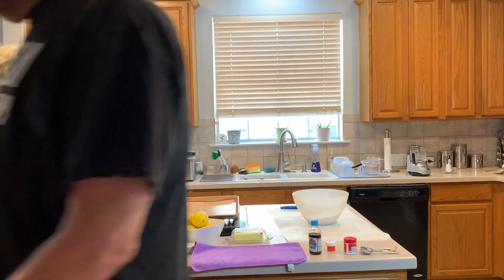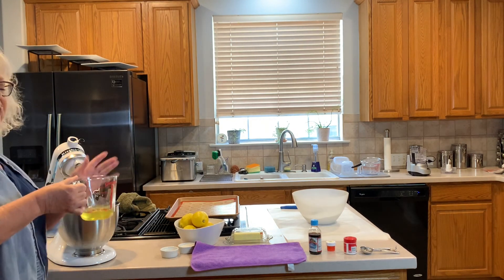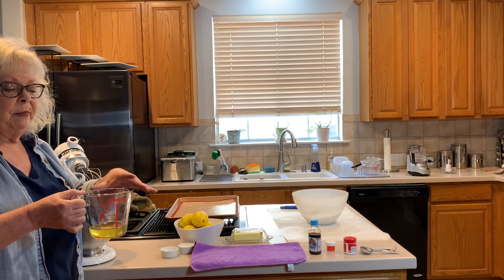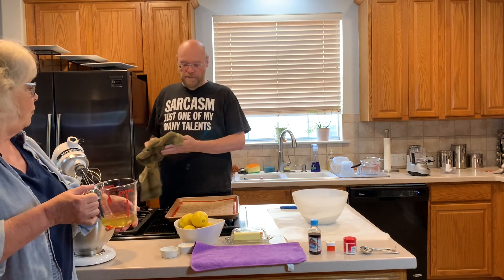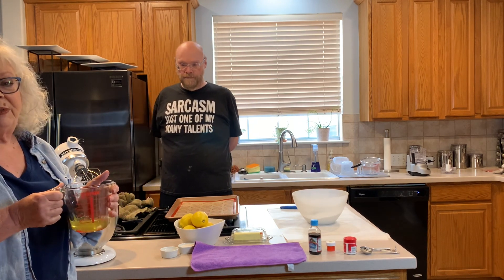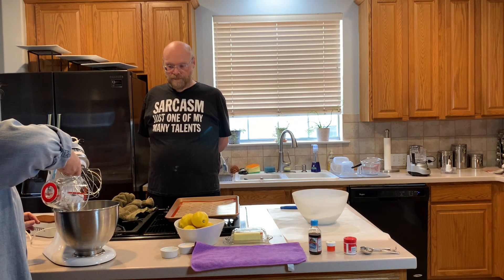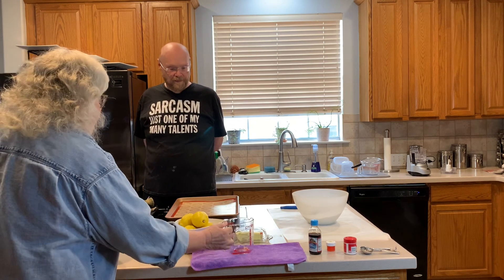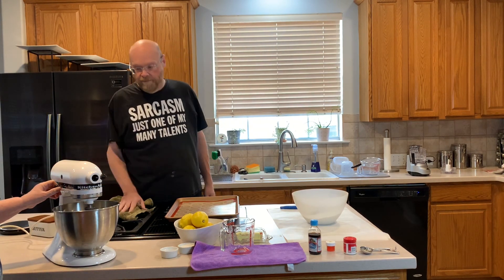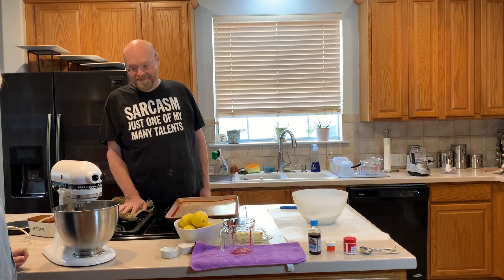Now we're going to start with the egg whites. We have three egg whites that have been aged. To age egg whites, you put them in a bowl, cover with plastic wrap, poke holes in it, and let them sit for at least 24 hours. Then when you're ready to make your macarons, take them out and let them come to room temperature about 30 minutes — ours have been out about an hour. Make sure your bowl is impeccably clean. I already cleaned it with lemon juice. We'll turn it on low and let it get frothy.